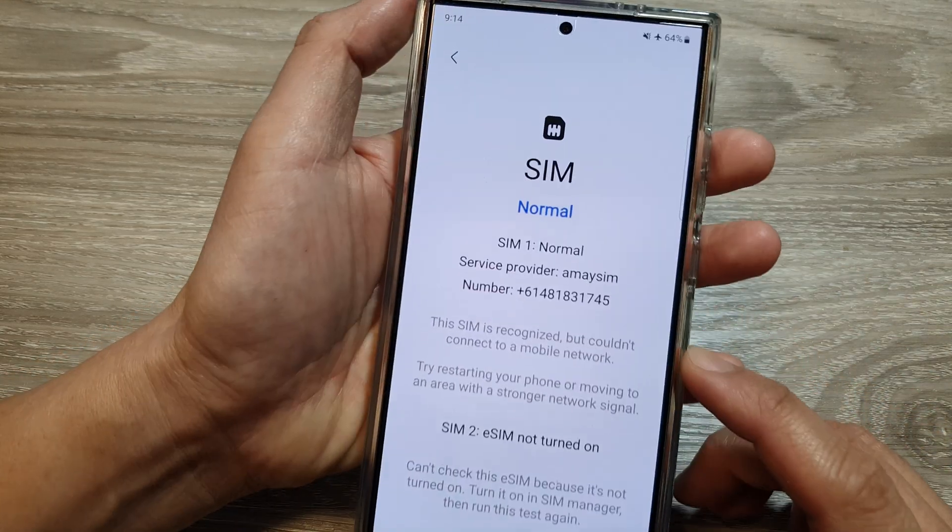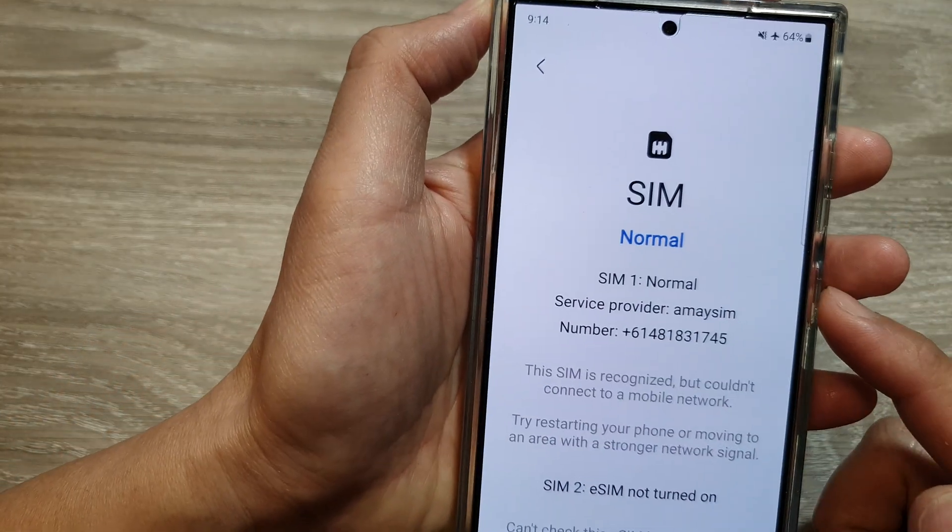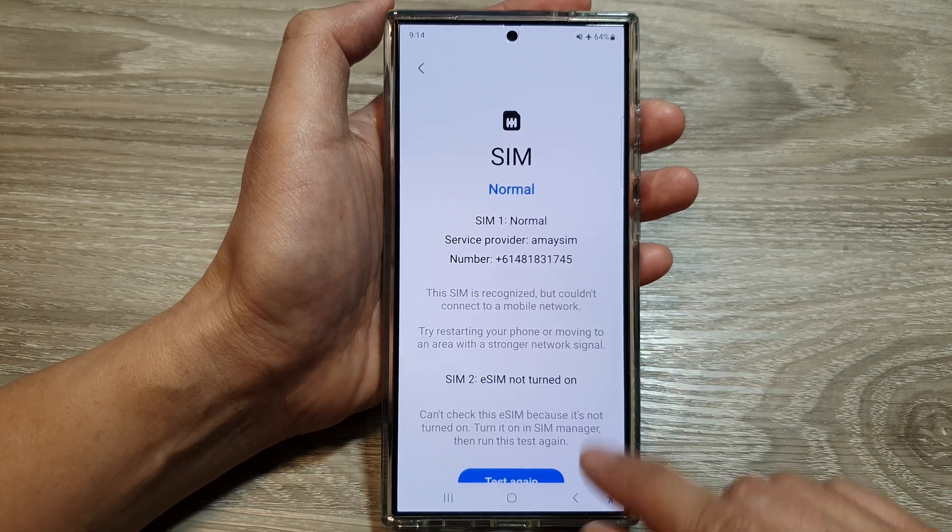How to test and check the SIM card on the Samsung Galaxy S24 series.